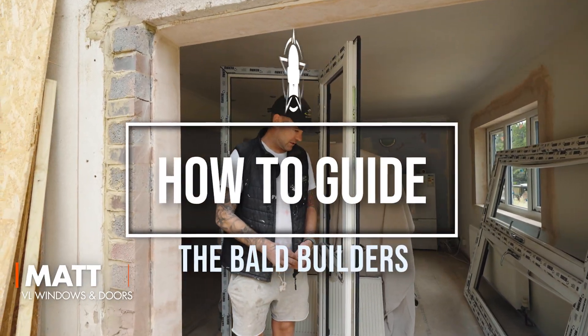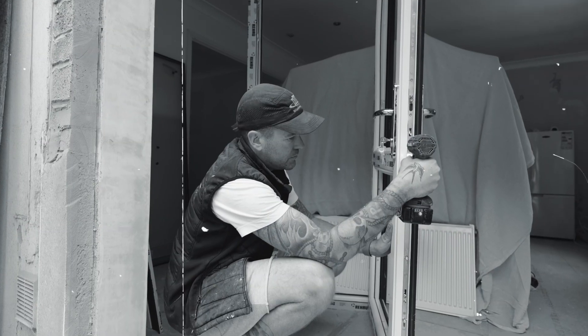Hello, I'm Matthew from VL Windows. Today I'm going to show you how to change a door barrel.